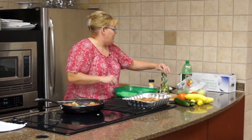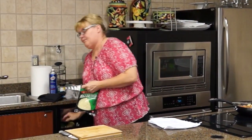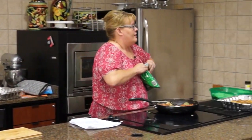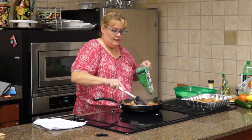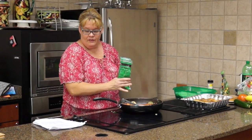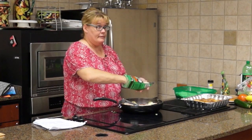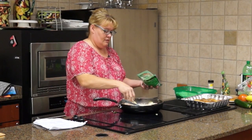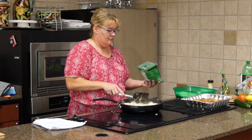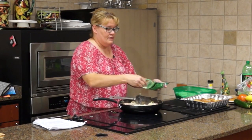It says to remove from heat, but I'm still heating my tomatoes. I've got to add the pepper. You're supposed to add a cup of cheese — well, we've got two cups, so that's what we're using. You can't go wrong with cheese. Mozzarella cheese.